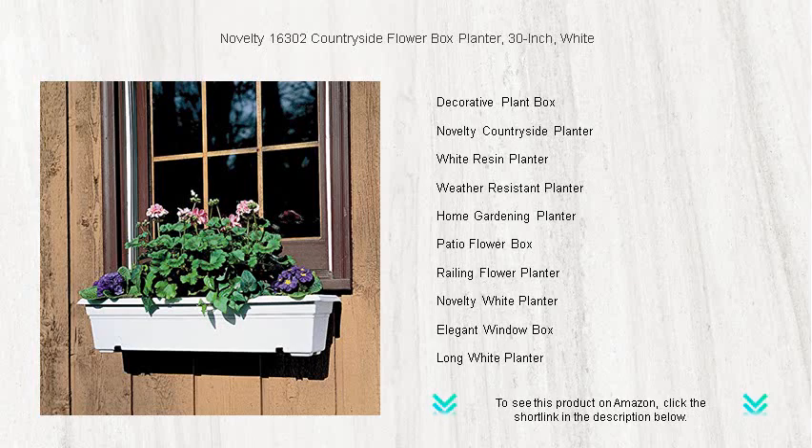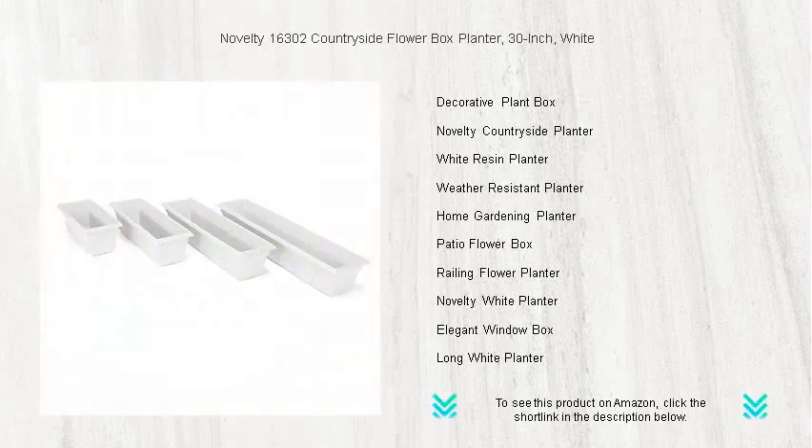The built-in feet provide ample airflow, promoting healthy plant growth, while the removable drainage plugs make water management a breeze.